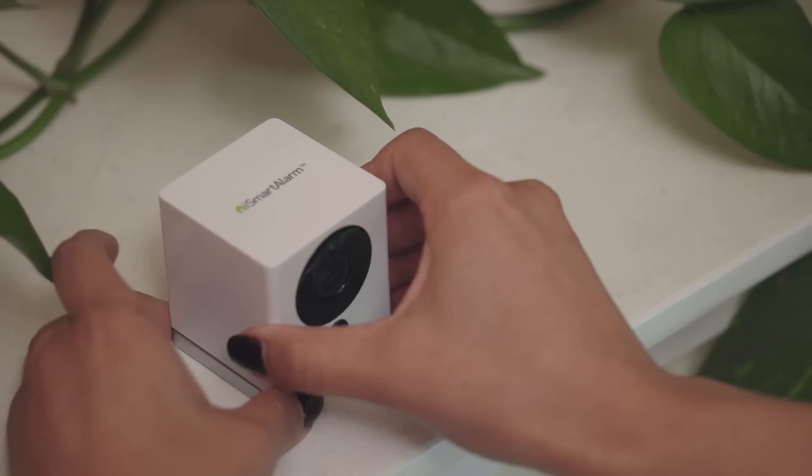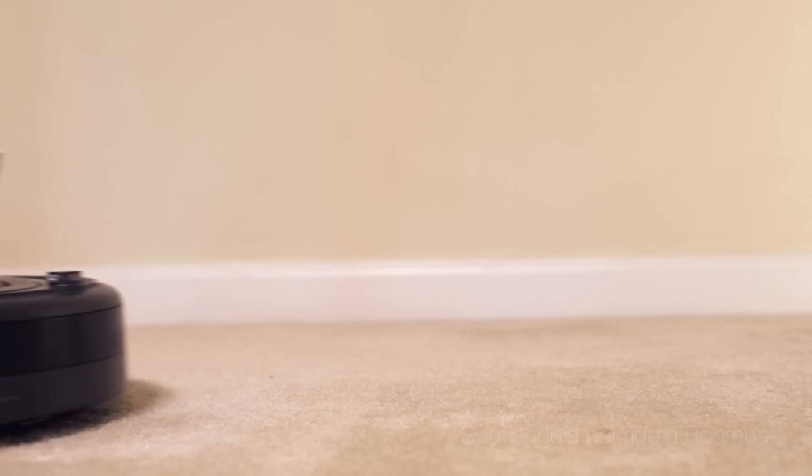Twist it, turn it, make it stand up or sit down. Do the hokey pokey. Spot can be aimed in almost any direction.